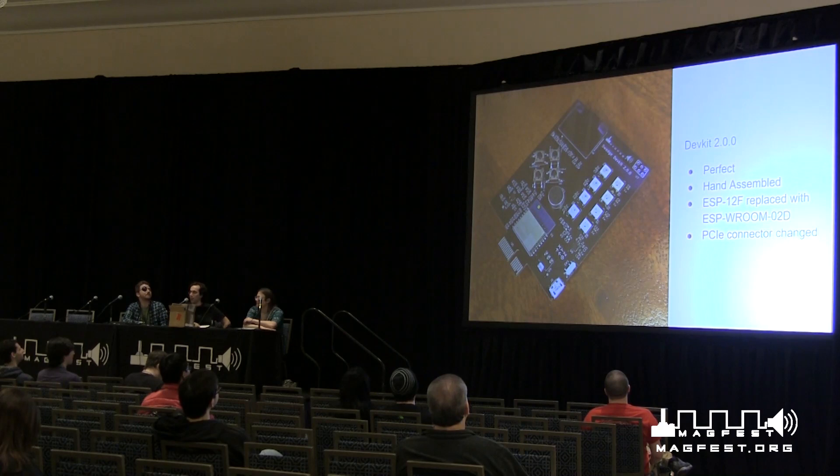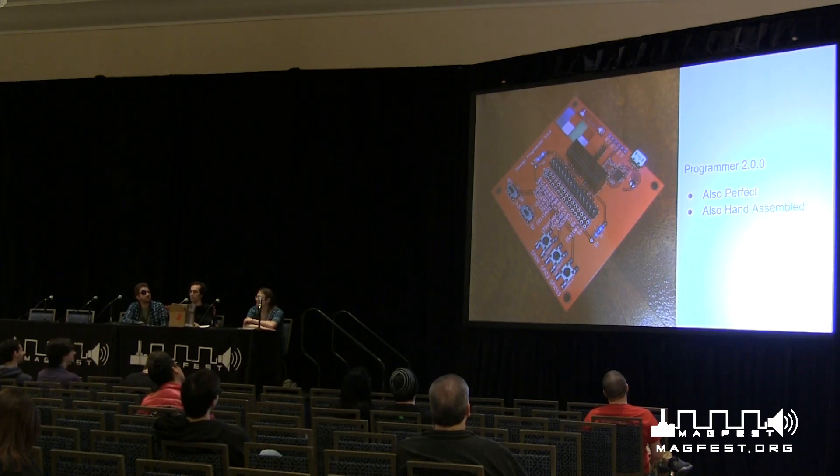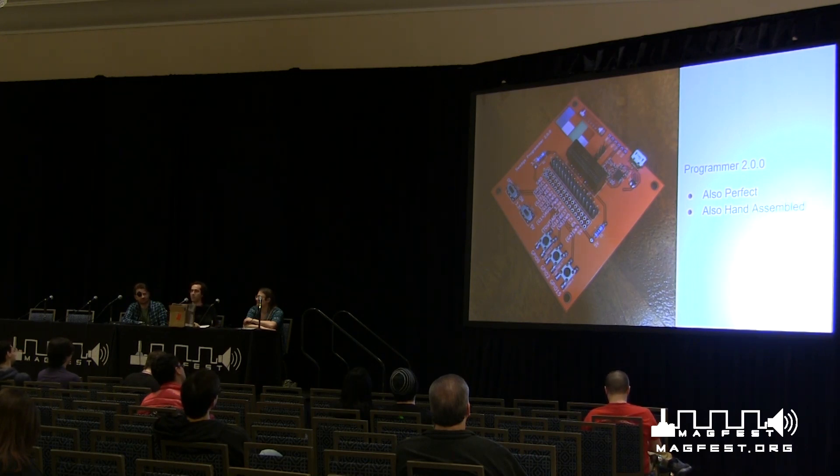From there we made DevKit 2, which is kind of like DevKit 1 except everything was in the right place this time. We also made Programmer 2, which is something new we did this year. It breaks out all the pins so you can easily add peripherals, remove things, or test during development. It also means that when we are manually flashing them by hand — we had 50 of these and programming takes about 10 seconds — we really ripped through them. This was in contrast to last year when we had a Bed of Nails programmer designed by Jillian, which worked great, but we only had four of them so it was a bit slower.